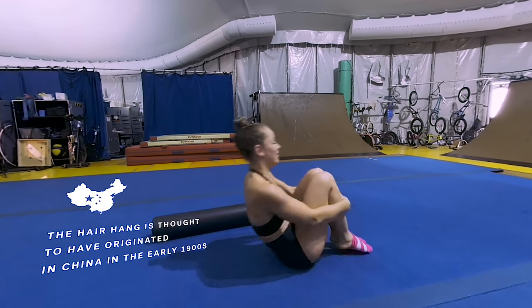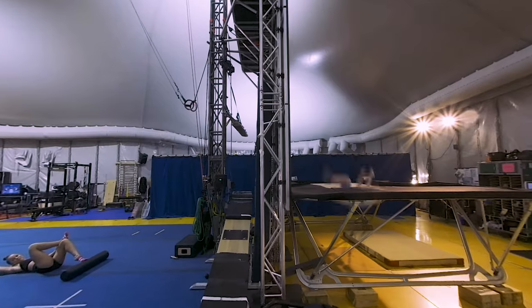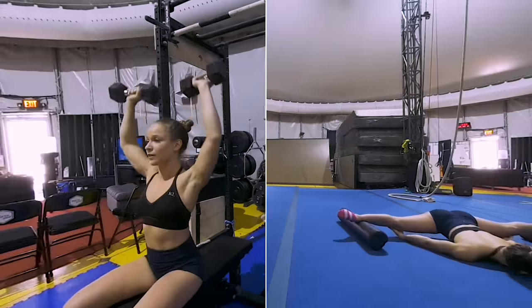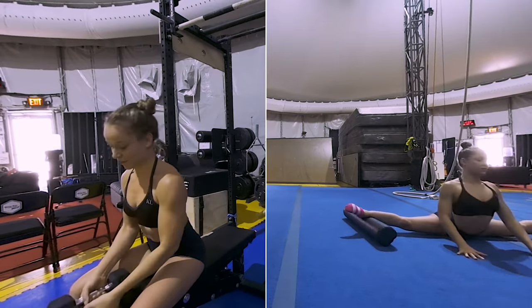There's a lot involved in hair hanging besides the health of my hair or my neck. I have to train dance movements and contortion a little bit, and also weight training. I have to have my body strong and also flexible.